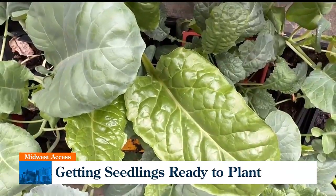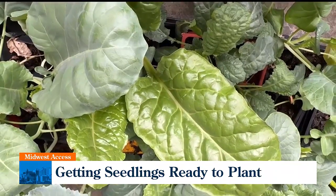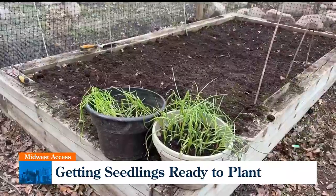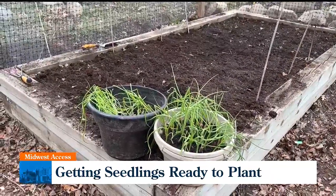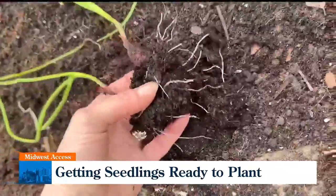Leave them outside the first day for a few hours and then increase that time every day for about two weeks. By that time they will be ready to go into your garden. When it is time to plant them, try to do so on an overcast day or late in the day. Give them a drink of water and then you can watch them grow.